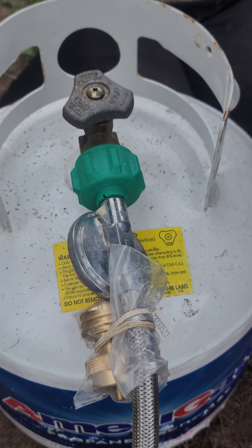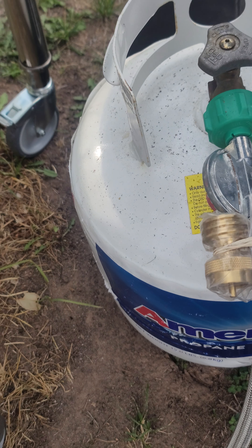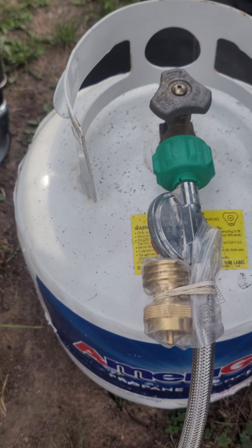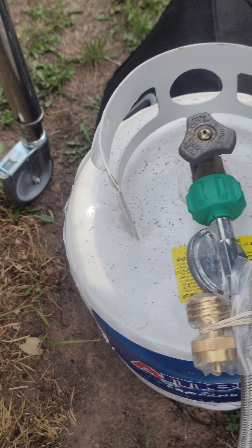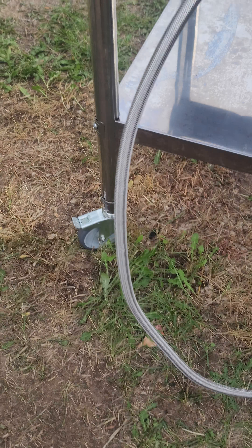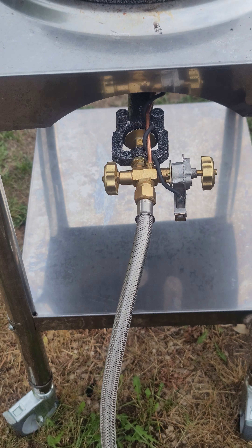This is the liquid propane model. I got the one that does come with the smaller bottle attachment, but I'm not currently using that one. It simply screws onto your propane tank. The hose is a pretty good length — I'd say about four, maybe five feet. It's definitely a good length.